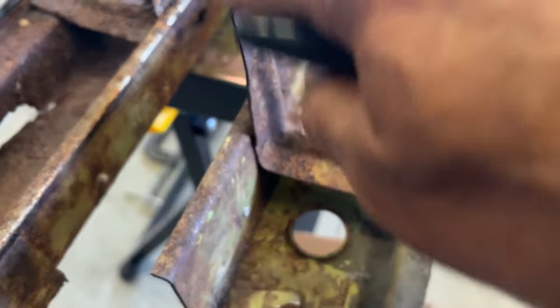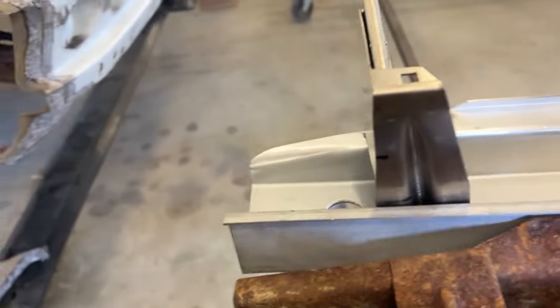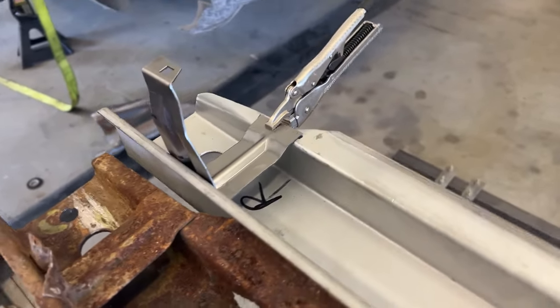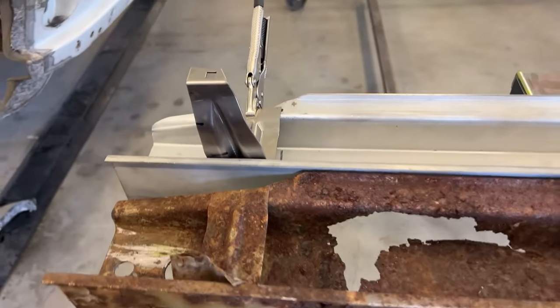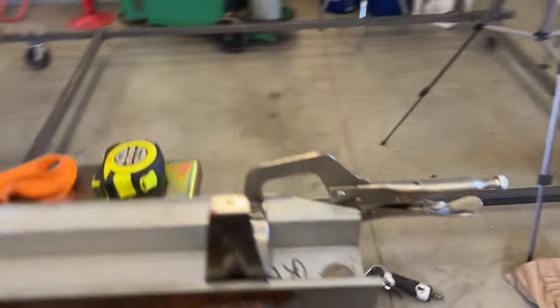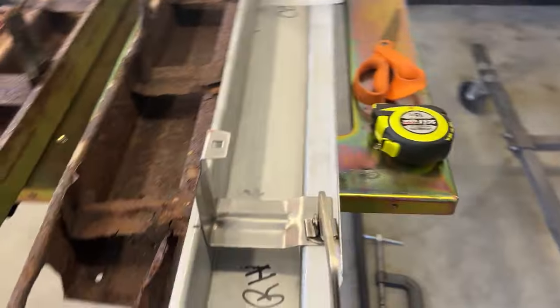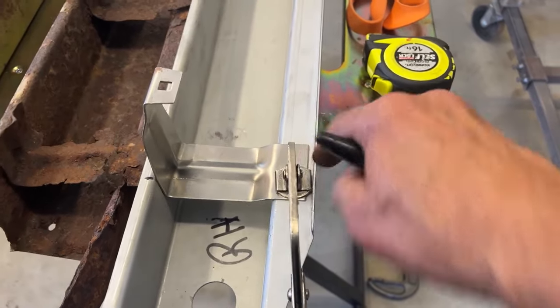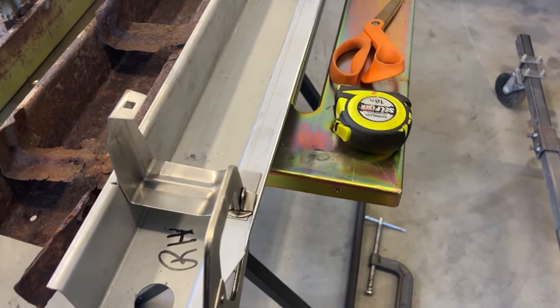I measured from here up to get a dimension and matched that. You would think you could just clamp these in, but the reproduction parts are nice but not perfect. So I'm making sure everything is the same height from this flange to the mounting part. I actually pulled out one of the old moldings and checked the location. Everything seems to be lining up with a little bit of tweaking. I'm going to lay these out, then shoot these parts on the underside with a self-etching weldable primer.